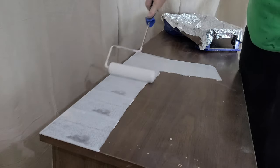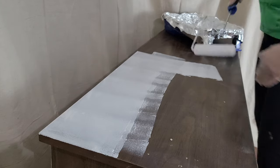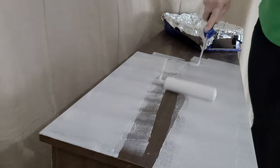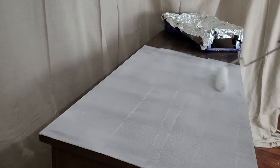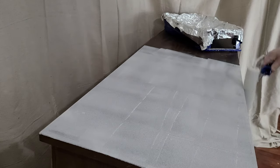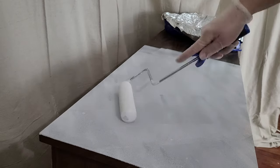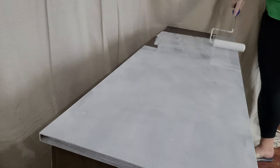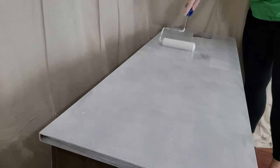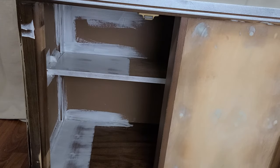Now it's time for Zinsser Bullseye 123 Primer. This is a bonding primer that is phenomenal — it's water-based and goes on really nicely and evenly. I'm using a four-inch foam roller to roll this on the entire piece, and then I go back over lightly to smooth out any ridge marks left by the roller. We want a nice smooth consistency because whatever is underneath is just going to be amplified on top. I am a stickler for a nice smooth surface.